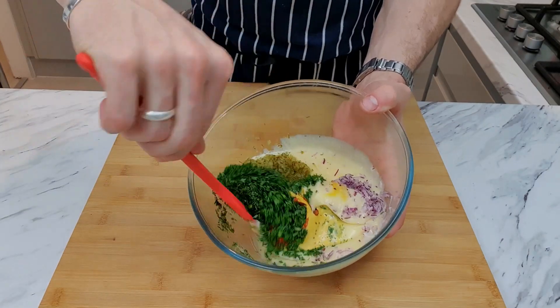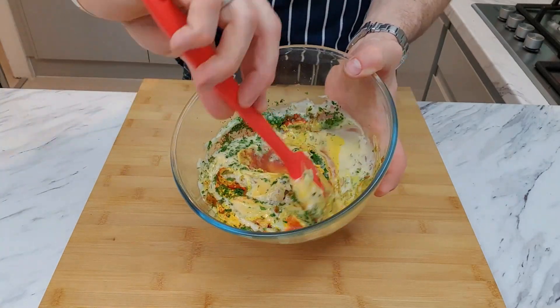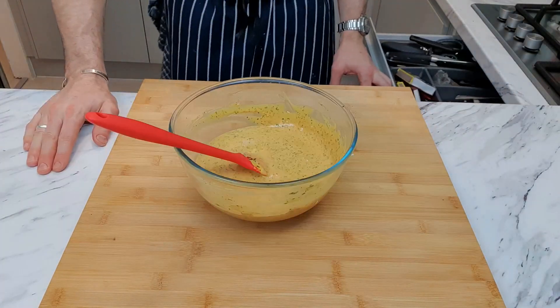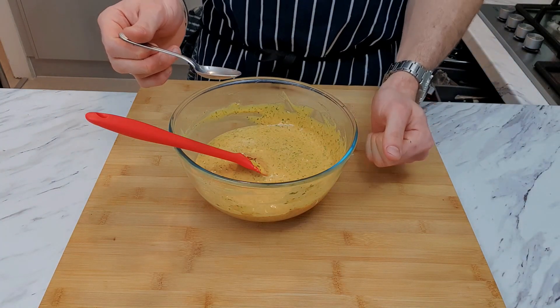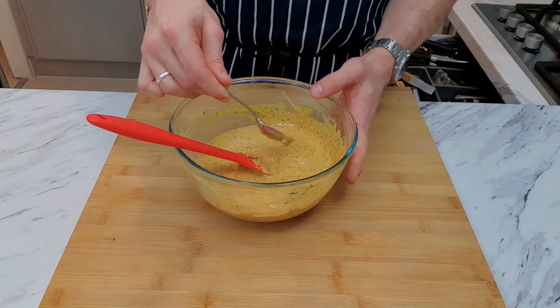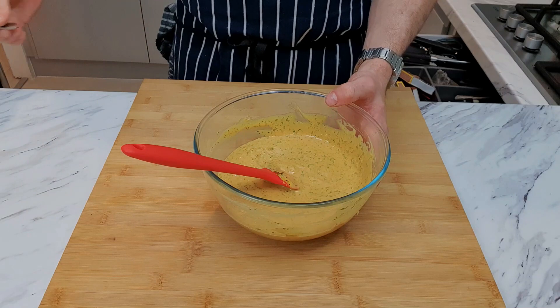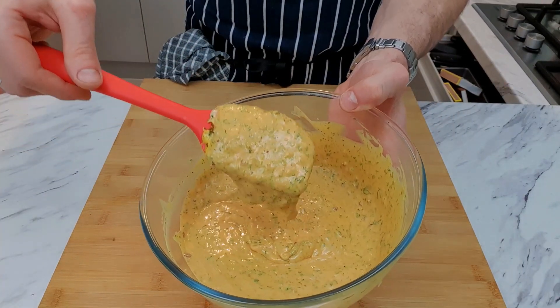Now it's time to mix all the ingredients together. I'm using a spatula - you can use a whisk, but make sure it's nice and consistently smooth. Now guys, hold on to your pants because it's time for the taste test. Get ready for the explosion of Big Mac flavor in one bite - I hope you enjoy. At this point it's a good time to add any salt if it needs any extra kick. As you can see, it's important to have all the ingredients chopped to the same size to get that nice consistency.